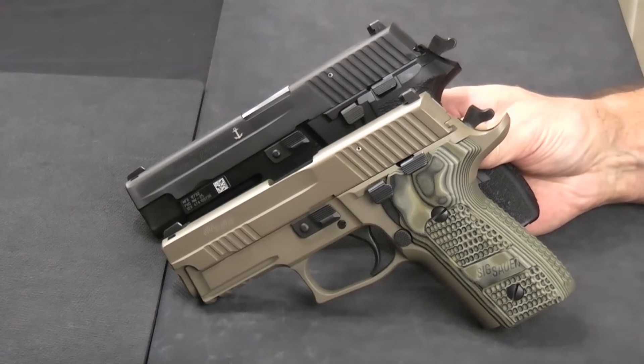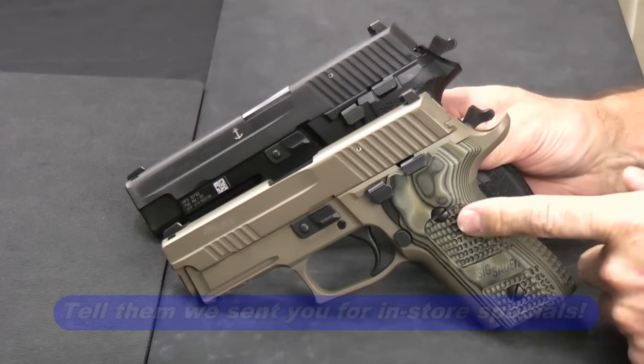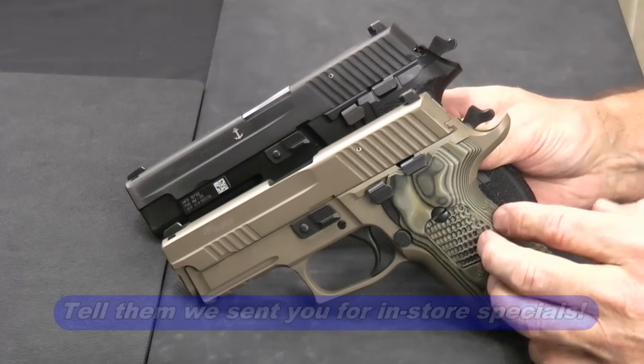If you like our videos, please give us a thumbs up, share, and subscribe. Check out Guns Galore — they've got this gun and many others just like it. They can get just about any SIG you want. Have a great day.